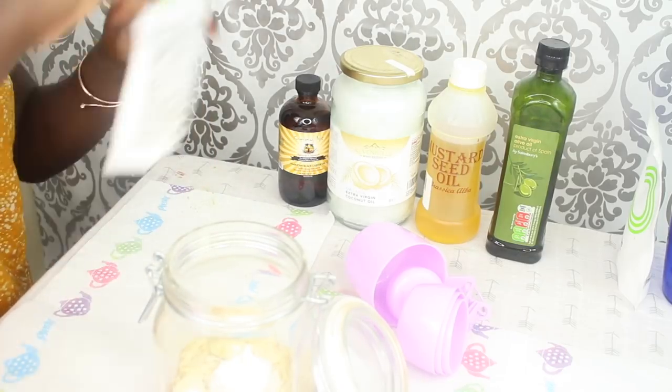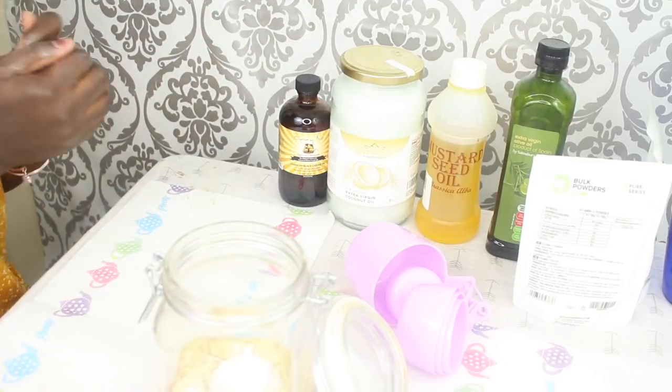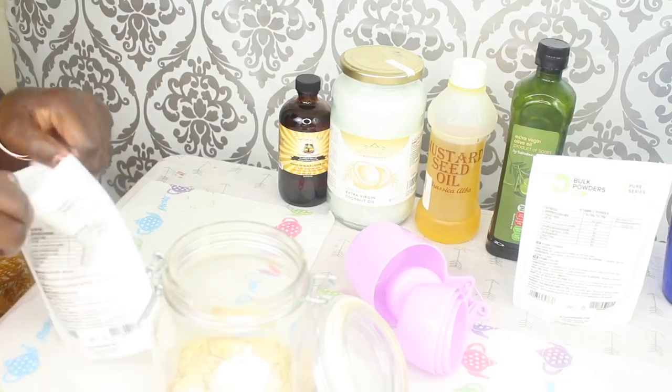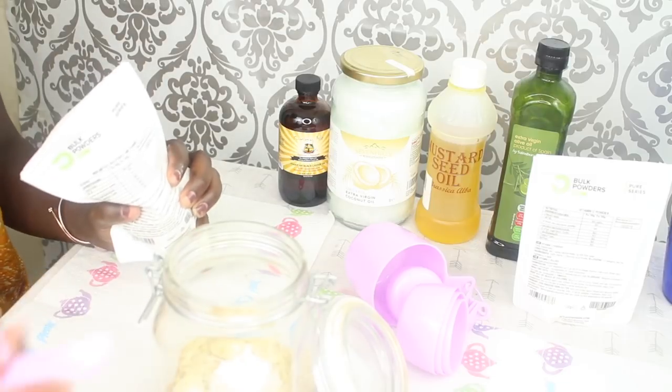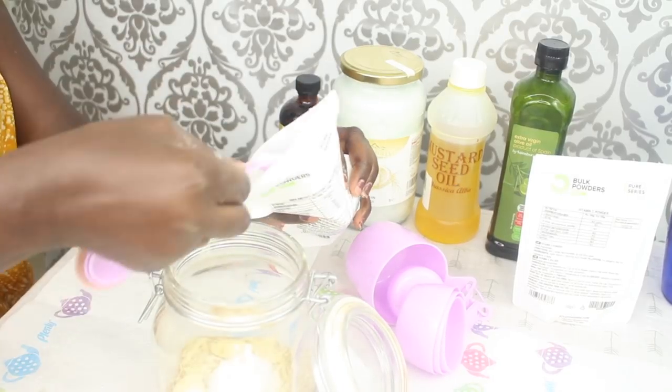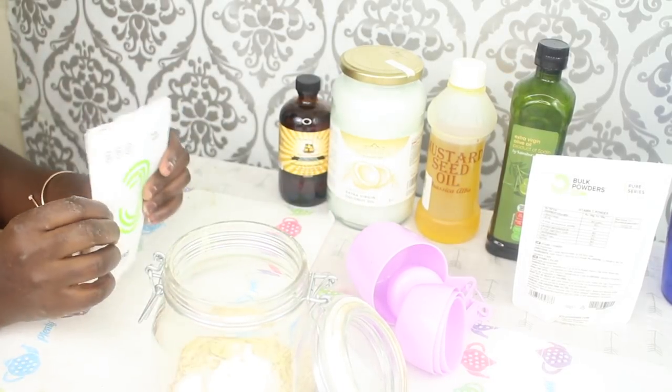I will also add in a half teaspoon of MSM. I'm making more oil this time because I usually find that I end up going for this oil a lot and I don't have enough left by the end of the month.